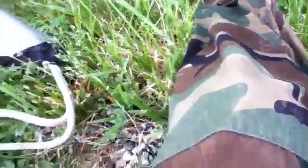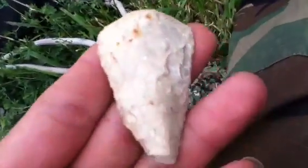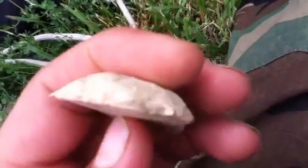Folks, Zach and Cody here. Just got us filled — can't show you everything. Cody found this nice thumb scraper, or turtle back scraper, one of them. Real nice one.